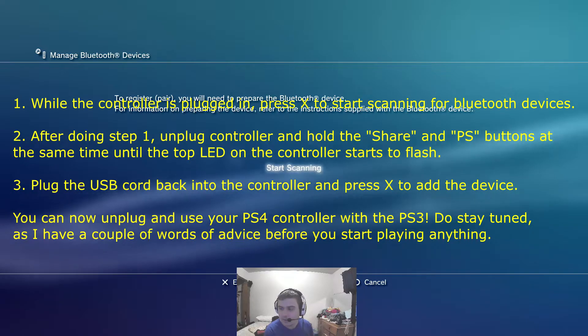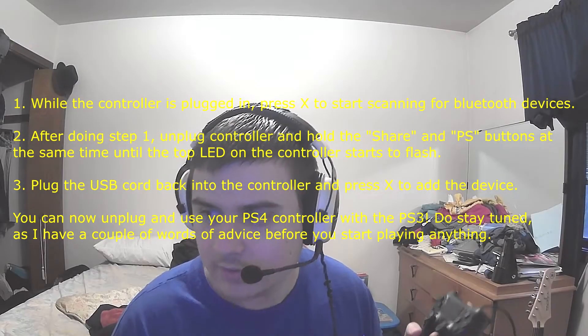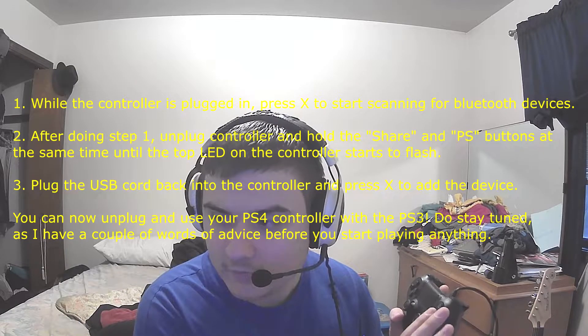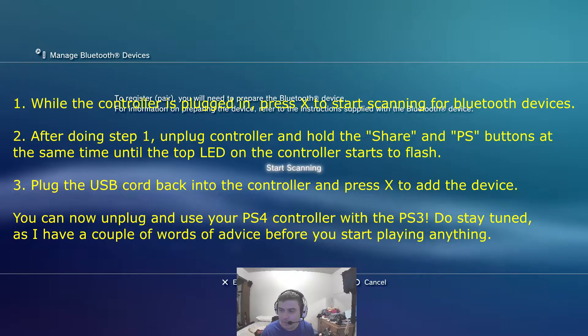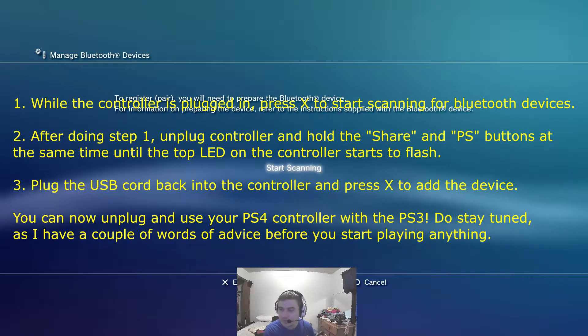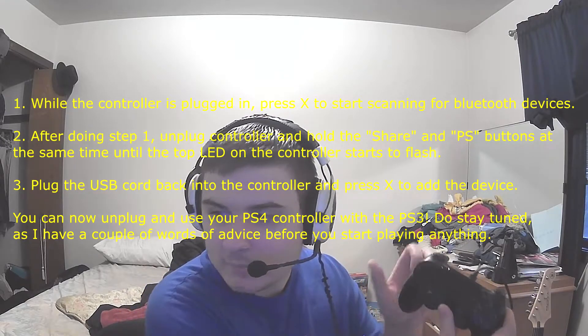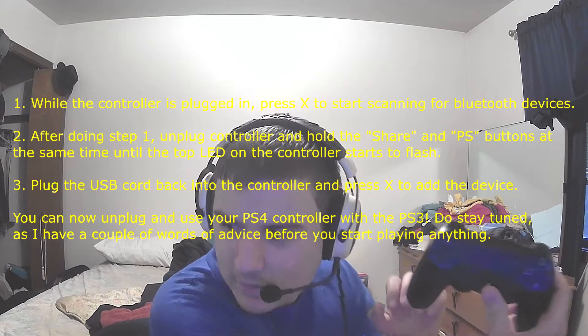With your PS4 controller plugged in, you're going to press X to start scanning, and then after it starts scanning, you're going to unplug it, and then quickly hold down the PS button and the share button on the top left of the controller — the share button and the PS button.